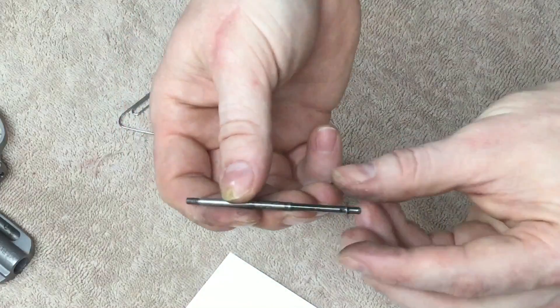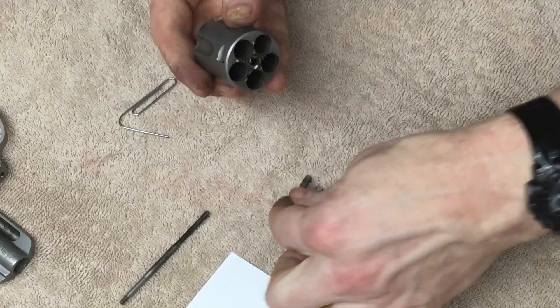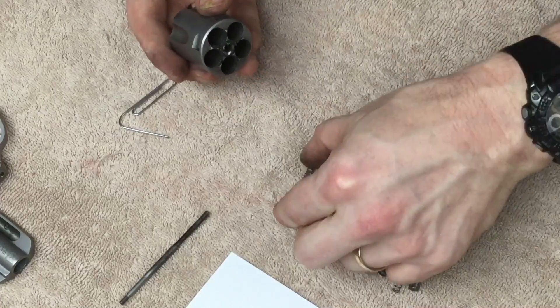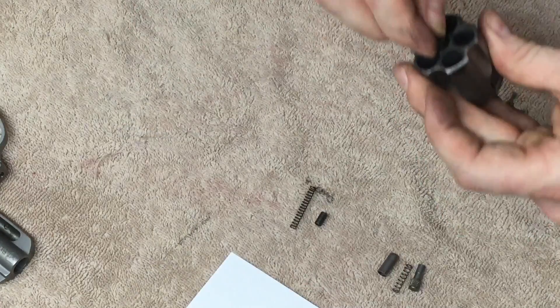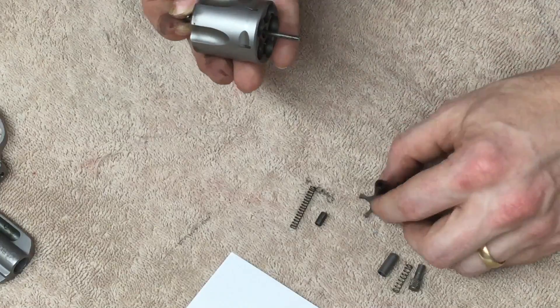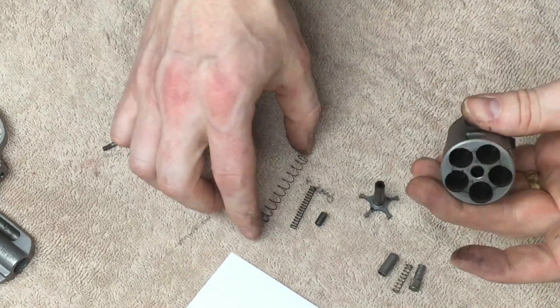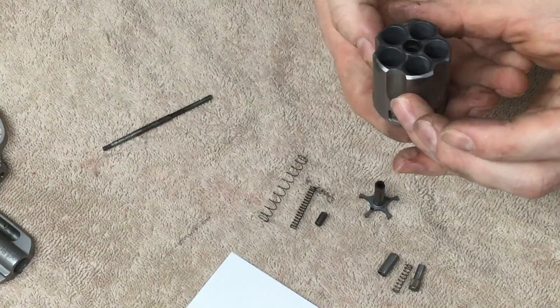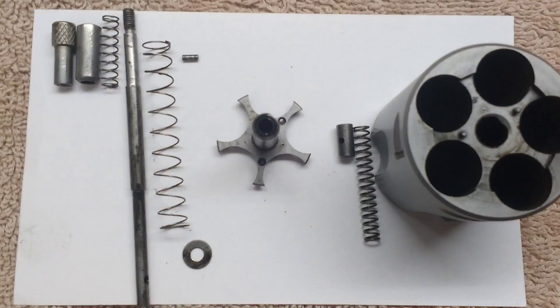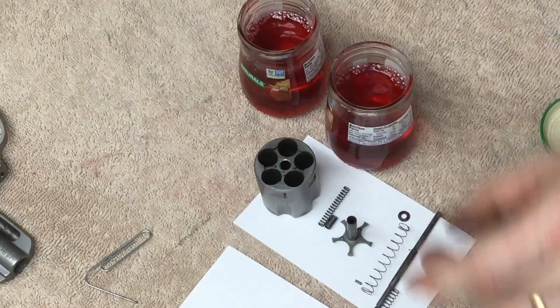Pull the ejector rod out — it comes with a washer. Pull the spring out. Push the ejector out and the large spring out of the center of the cylinder.